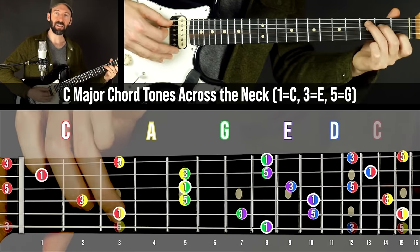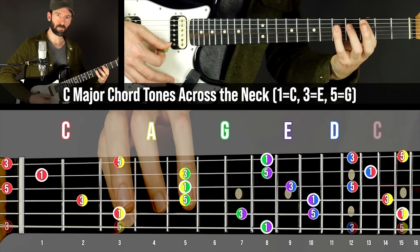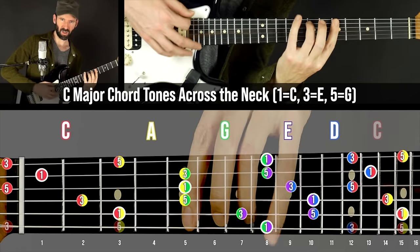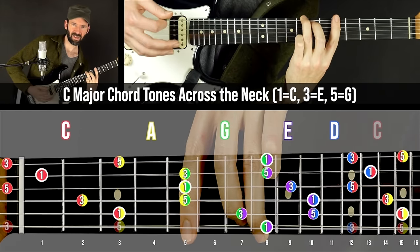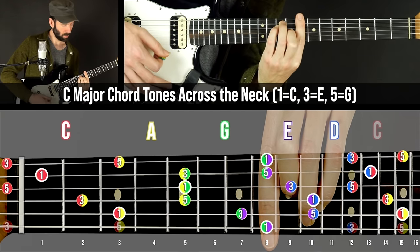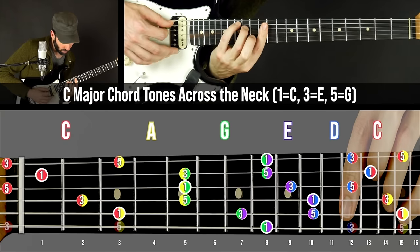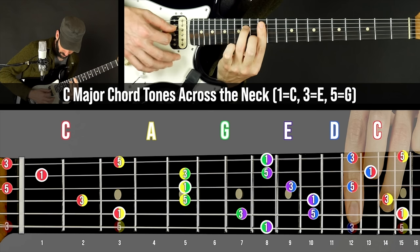C major in the C shape, C major in the A shape — I'm spelling CAGED. C major in the G shape, C major in the D shape, and the octave of the C shape, or just like this, which is going to be common.